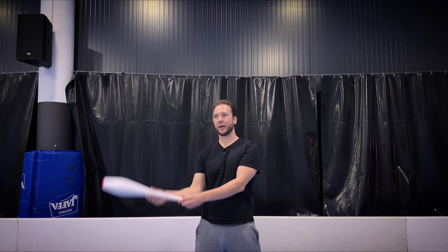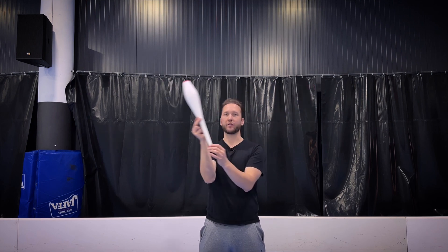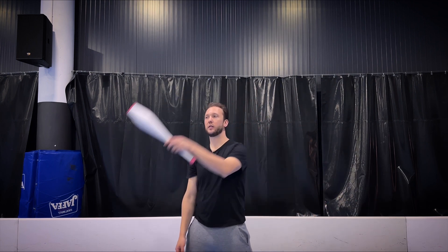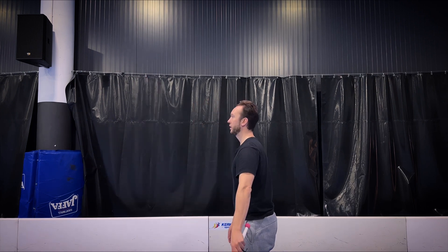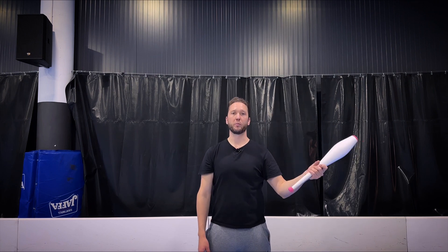So we want to make sort of like a from here to here. So not half a turn, but sort of like from this angle to this angle — like from 45 degrees to 45 degrees, okay? Just like that. So you go down, you make a circle, and up here. Boom. So practice this first.